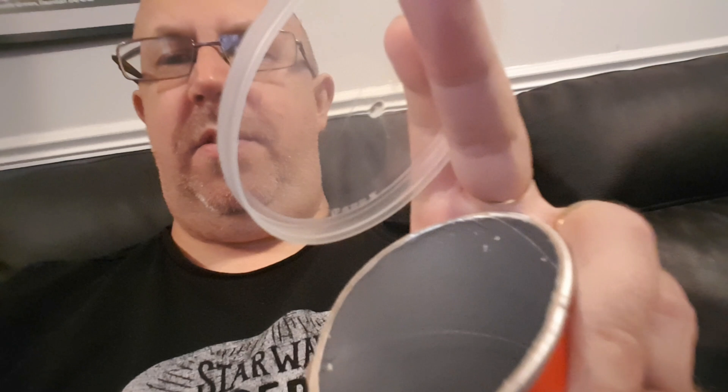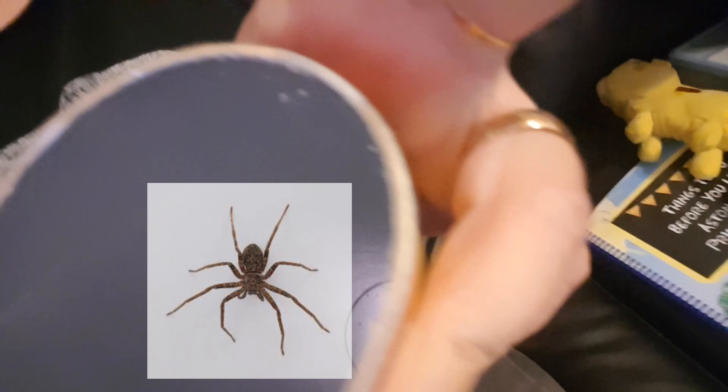Squeeze it so it goes like that, then you can put that in the corner of the room — or the corner of the wall, sorry — and the spider drops into it like that. Then put the top on it like that and it can't get out.